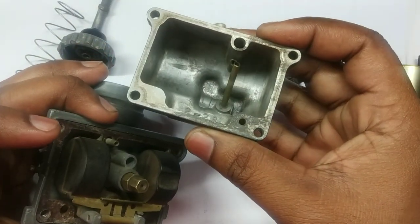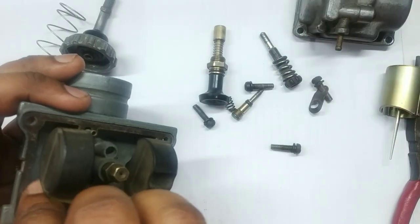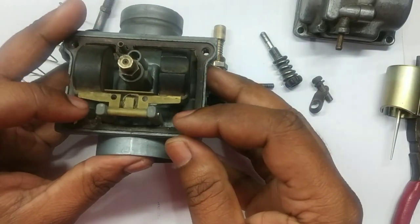The bowl has four screws. Here is the bowl, and here is the float.